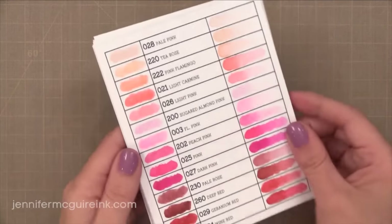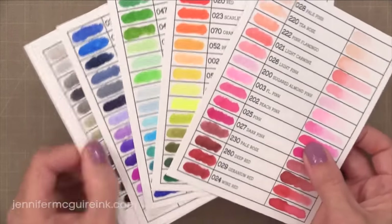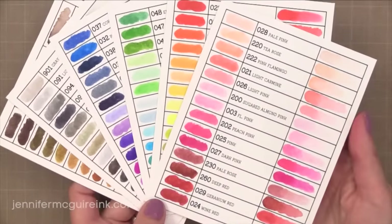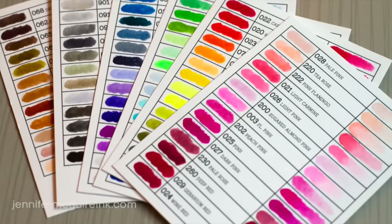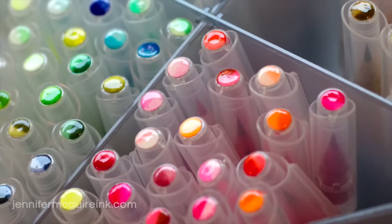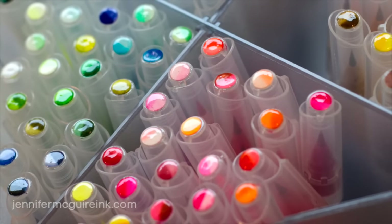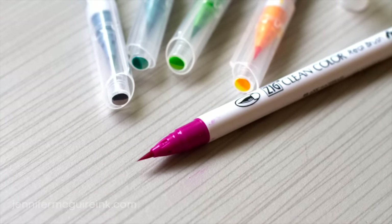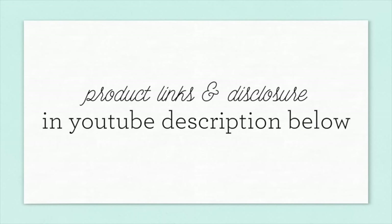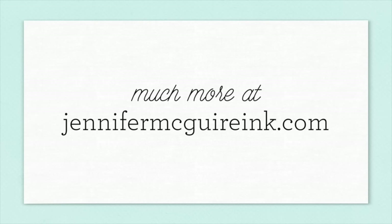You could always just try out a few of them and see if you like them. Over on my blog I'll have much more information for you, including a download of these ink swatches — just print it onto watercolor paper, add in your colors, trim it down, and you're good to go. That's it — your questions answered on the Clean Color Real Brush pens. If you have any questions, leave them in the YouTube comments or on my blog. Products are linked in my YouTube description, and as always be sure to head over to my blog for more information. Thanks so much for watching!